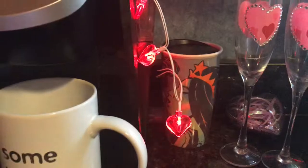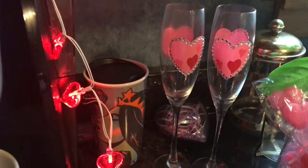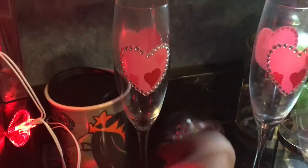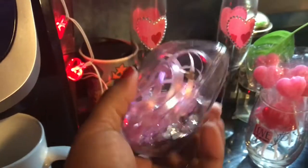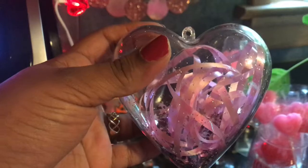I have some Valentine flutes from a few years ago — I thought that would be nice to just display. And I actually made this: nail polish came in it and I just filled it with confetti and some pink ribbon. That would be a cute decoration.